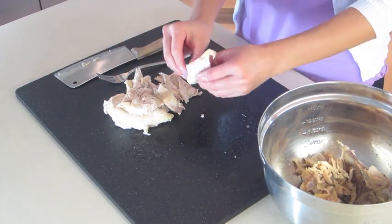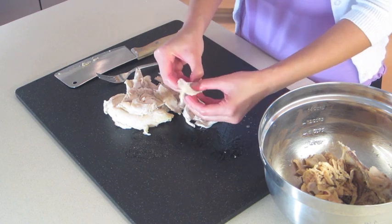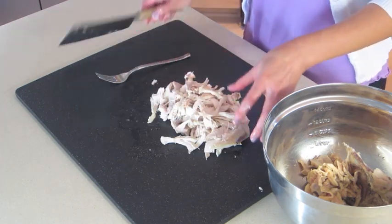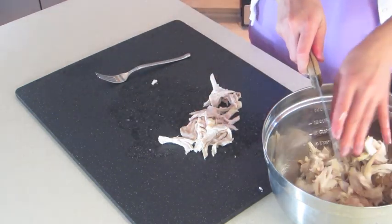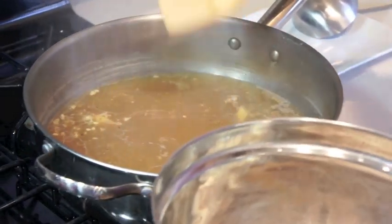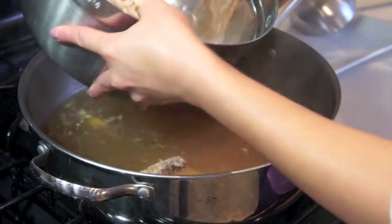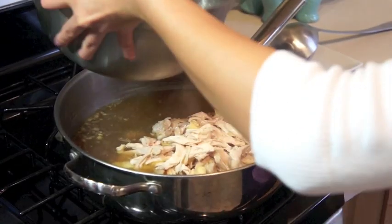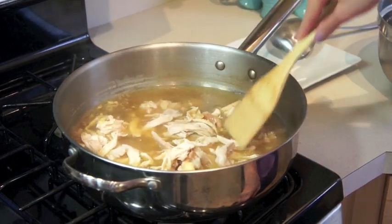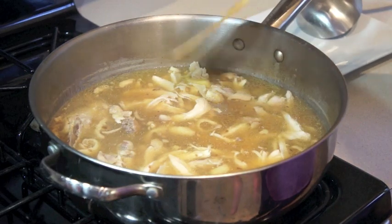With the chicken meat, you can either shred it with your fingers or take a knife to it. Add this back into your bowl, then gently add the chicken back into the broth. Turn up the heat to about medium, let this come to a boil, and then it's ready to be served.